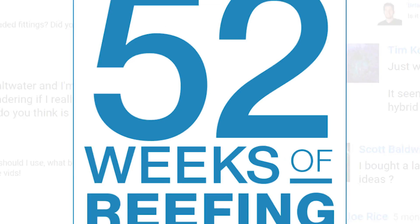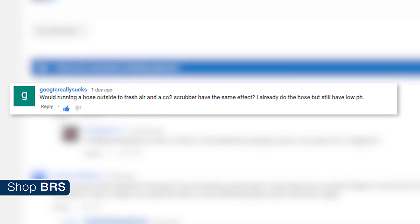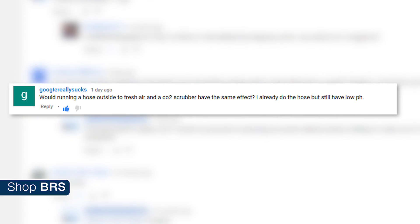Today on BRStv: fresh air versus pH media. Hi, I am Ryan, your host of the BRStv 52 FAQ, where each week we answer some of your most common questions. This week we are answering the 'Google really sucks' question: would running a hose outside to fresh air and a CO2 scrubber have the same effect?